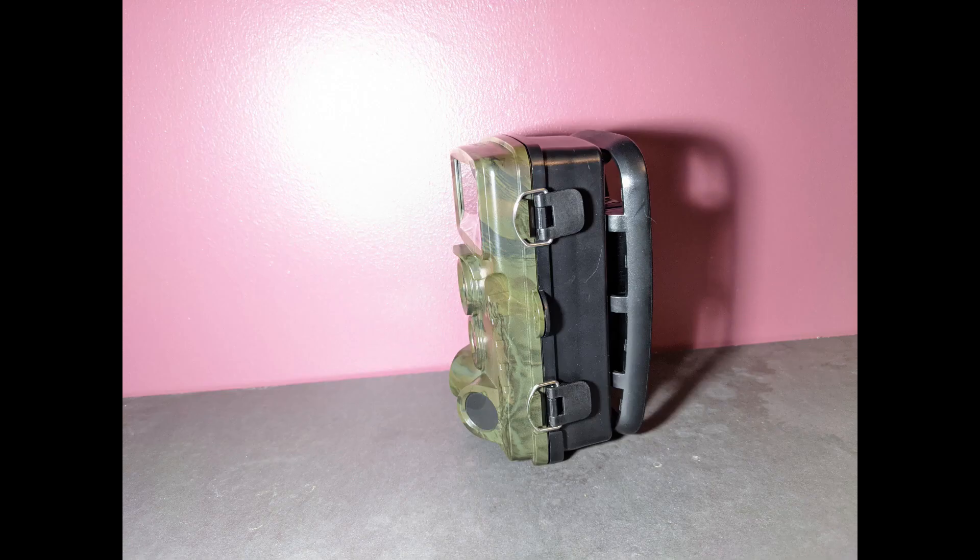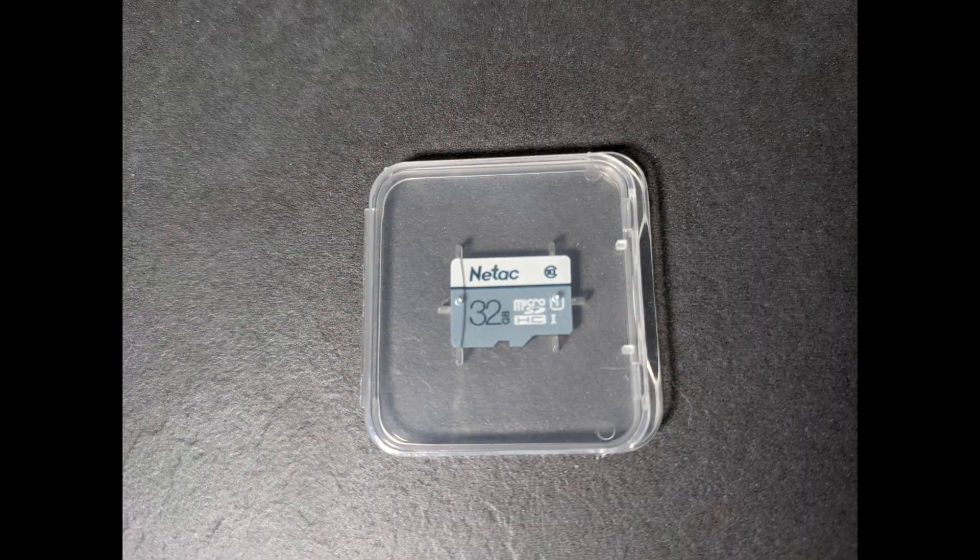This is just a quickfire review, so if you want a more in-depth review, AM Bushcraft & Hunting reviewed a very similar DeSoon Hunting Trail Camera not so long ago. There will be a link in the description, so after watching this video, I recommend you go and watch that one as well.